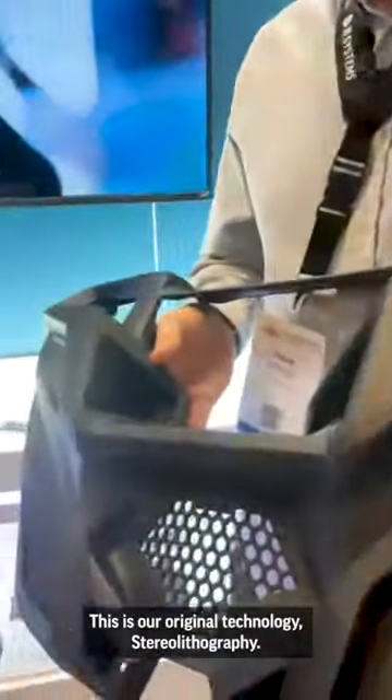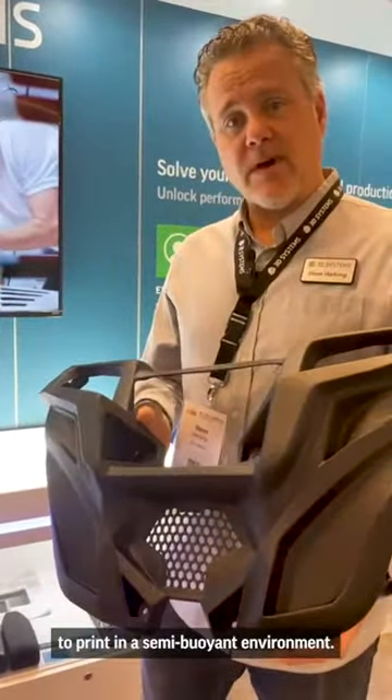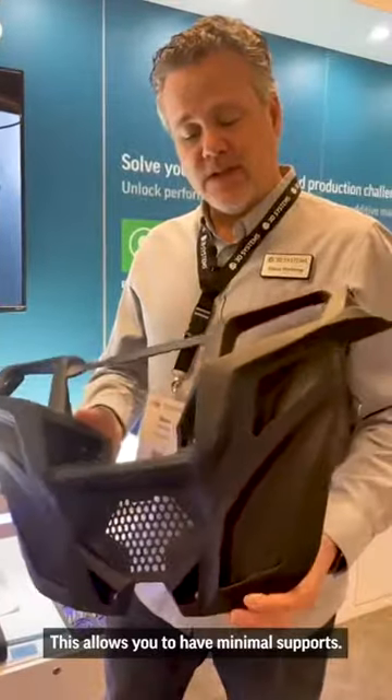This is our original technology, stereolithography. These parts are printed in a liquid that allows the part to print in a semi-buoyant environment, which allows you to have minimal supports.